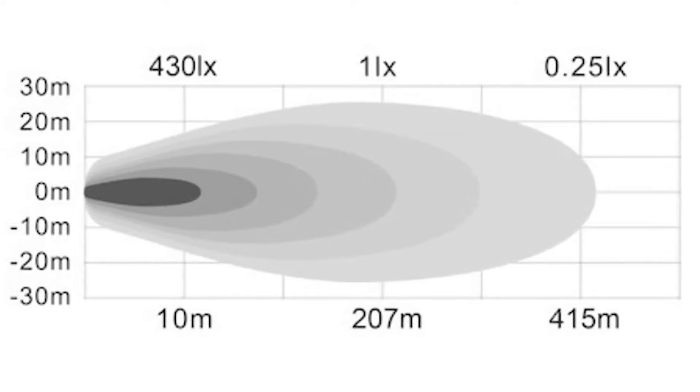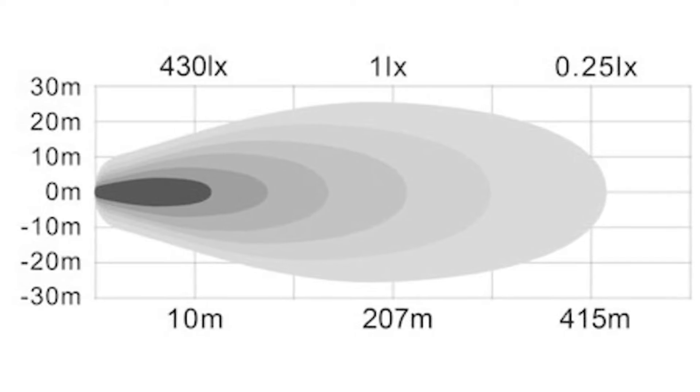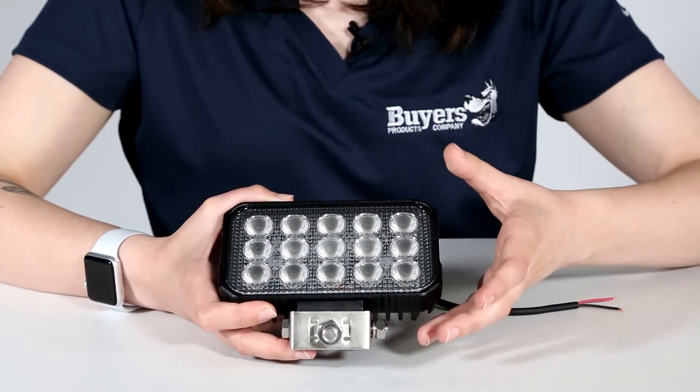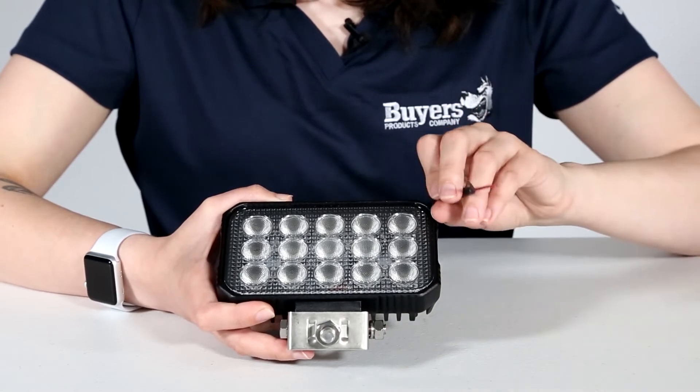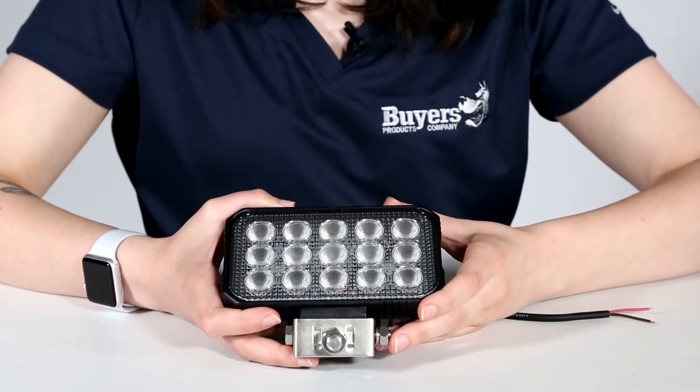This diagram shows what the light beam spread looks like, so you can get an idea of how strong the light is at different distances from the source. This 75 watt light can be wired to a 12 to 24 volt system with its 18 inch two wire lead, drawing 6.8 to 3 amps respectively.